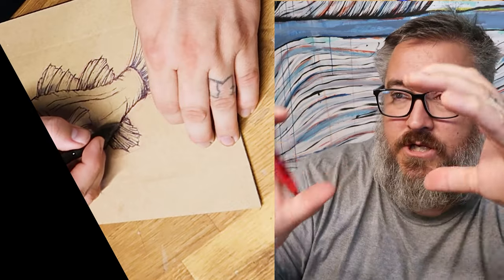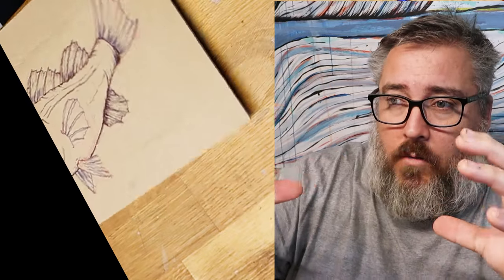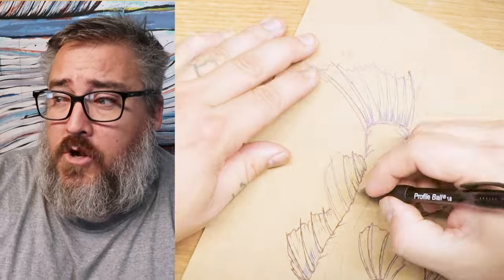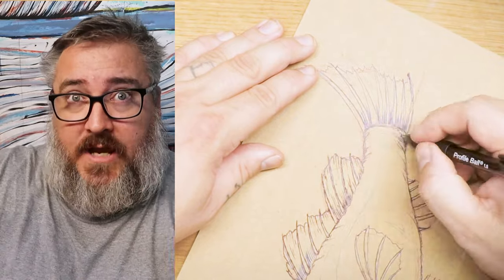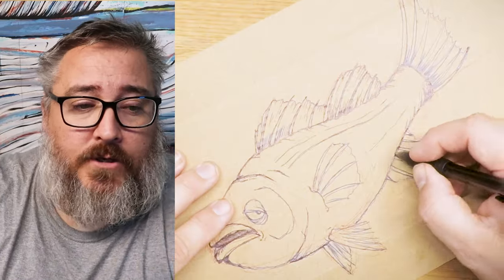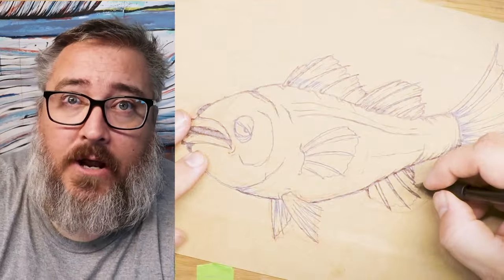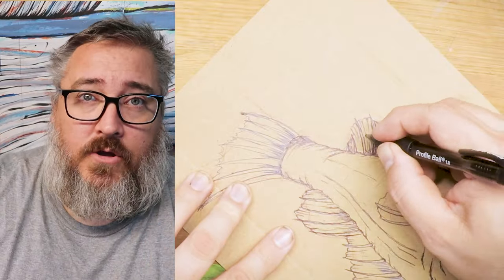The second shush is Shape — I start finding the big shapes and blocking them in, breaking down the artwork into simpler, blocky shapes. The third shush is Sharpen. Think of it like a sculptor who takes a block of shape and starts to sharpen and refine it to look more like what you're trying to create — you can kind of see this coming together here now.